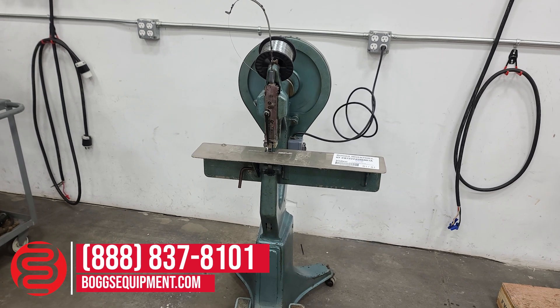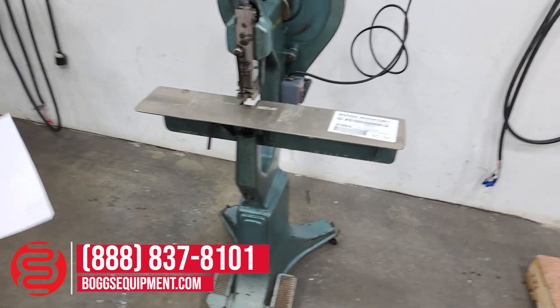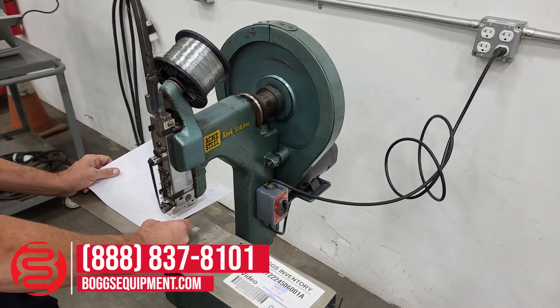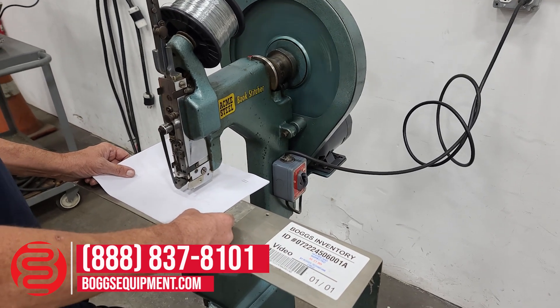This is the Acme Steel Model A Booklet Stitcher. If you have any questions regarding this equipment, you can contact our sales department or visit us at bogsequipment.com. If it's an auction item, you can check the listing. We'll demonstrate it operating.